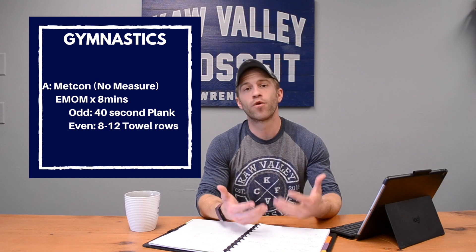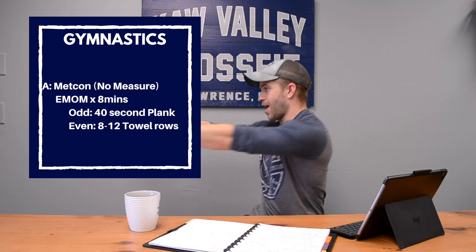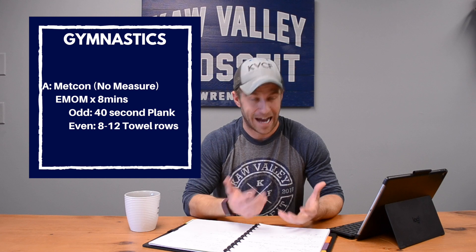Moving on, we've got some strength work — a 40-second plank hold. The focus is driving the shoulders through, pushing through that upper back, which should let you really feel your abs tuck under. If you don't feel them, put your mind there and try to squeeze them harder even if the position doesn't create it naturally. You can do the plank on your forearms or with straight arms — it's up to you.